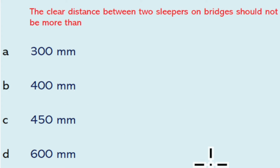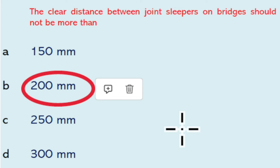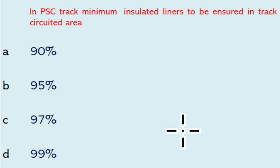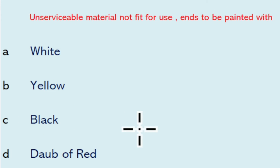The clear distance between two sleepers on bridges should not be more than 450 mm. The clear distance between joint sleepers on bridges should not be more than 200 mm. Minimum center-to-center sleeper spacing on bridges should be 600 mm. In PSC track, minimum insulated liner to be ensured in track circuited area should be 97 percent.